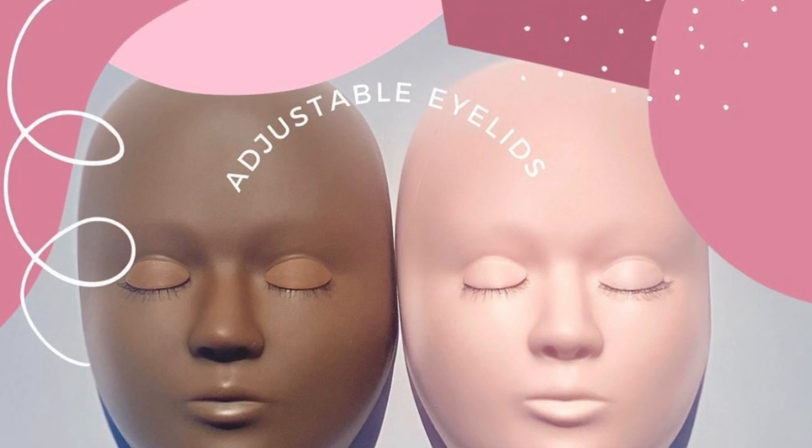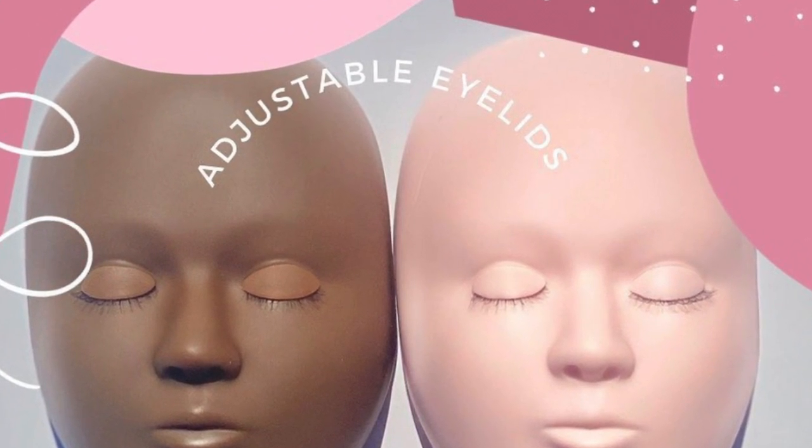We're going to start off with the do's. You want to really practice your isolation — isolation is key. Without isolation, your set is a mess, it's not going to last long, it looks crazy. It's not the same on a mannequin and a real person, but they've come out with new mannequin heads that look and resemble a real person. I just ordered one, and if you can get that, you'll perfect your isolation so much quicker.